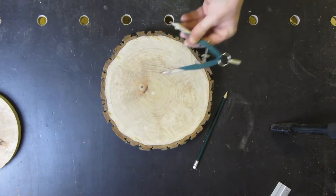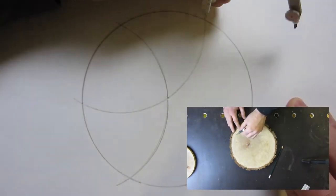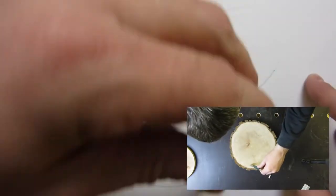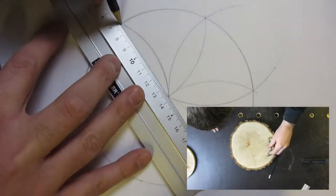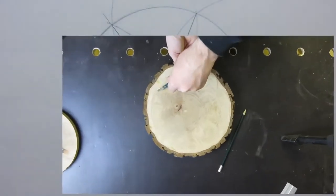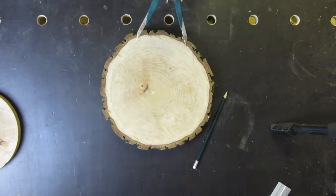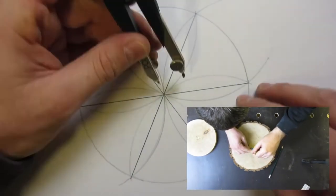Now I start at one point and mark at the same distance. I do this to divide the circle into six pieces, and after that I will divide it again by two, and then I will have 12 pieces — one for each hour.